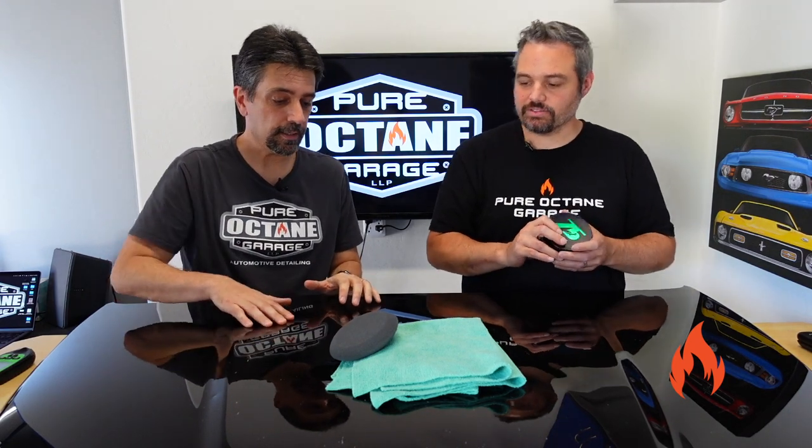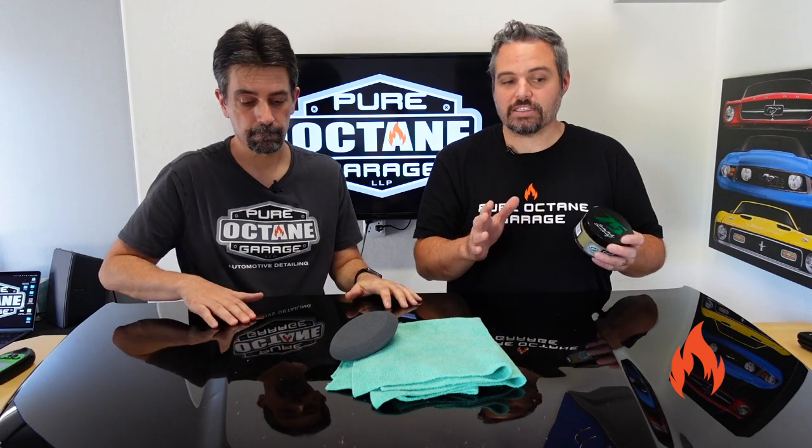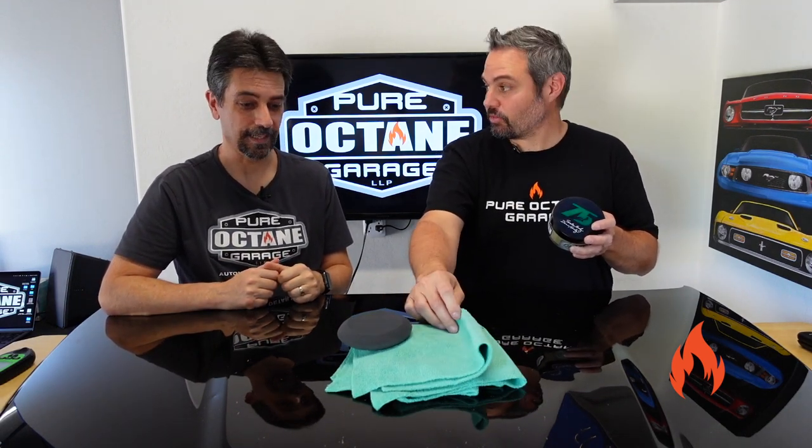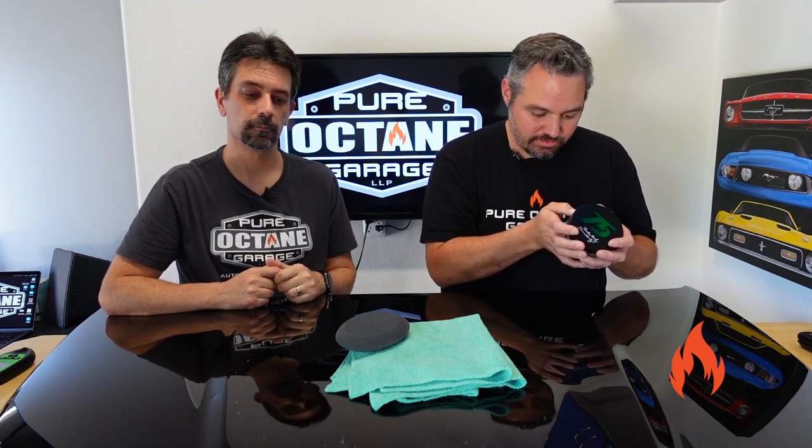It's clean and smooth but ready for protection. A tip, guys: every graphene/ceramic product we've used has required machine polishing to get it off. I tried just the alcohol wipe — nothing. It needed the machine, the mechanical removal. Directions say: spread a thin, even coat of wax using an applicator over one section at a time, allow product to dry to a light haze, and remove with a microfiber towel. Use a separate microfiber towel to buff to a high gloss finish. Not recommended for use on plastic and rubber — it turns it white and chalky.